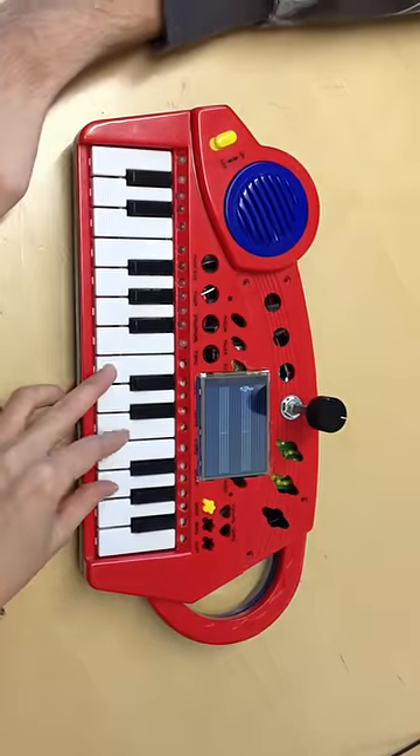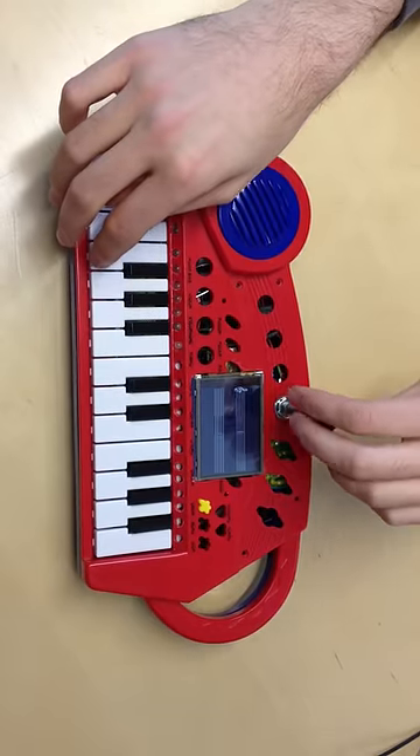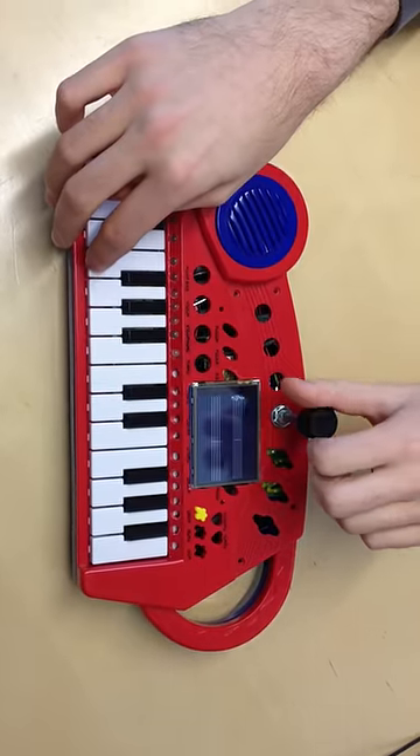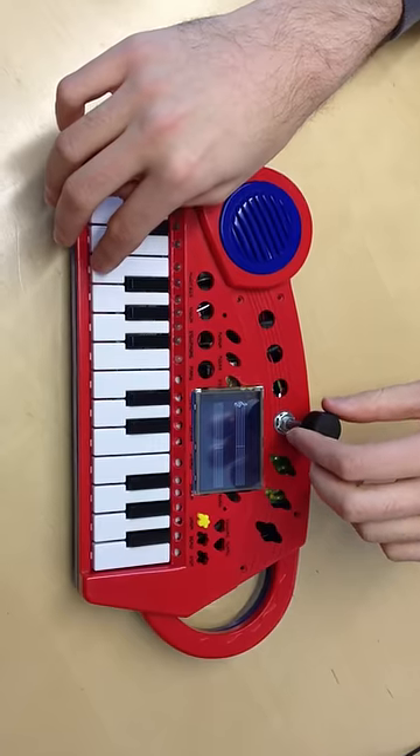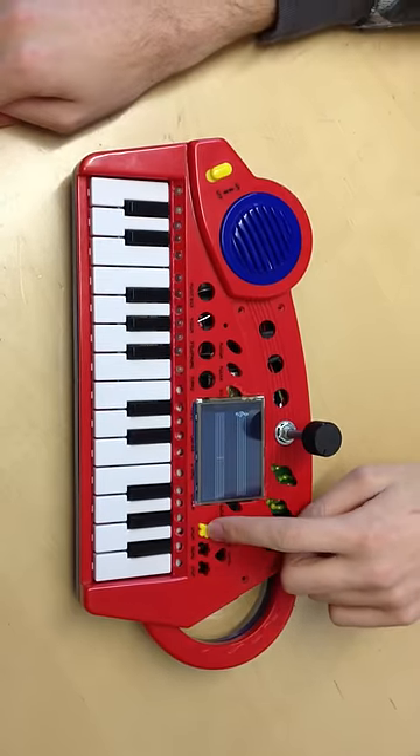Over the screen there is a knob for increasing or lowering the volume. To the right of the screen there is a yellow button which you can press.